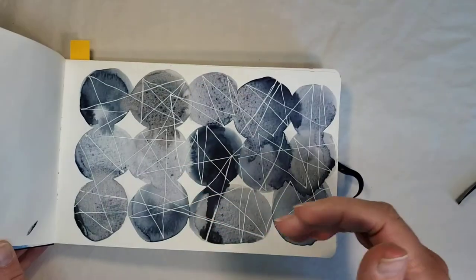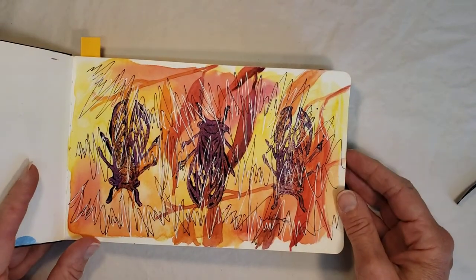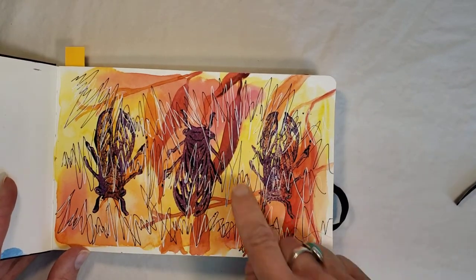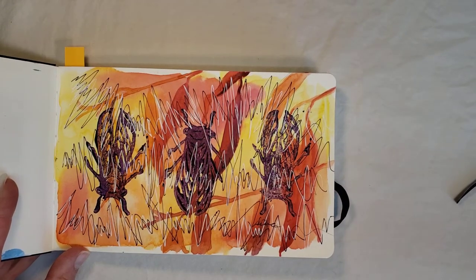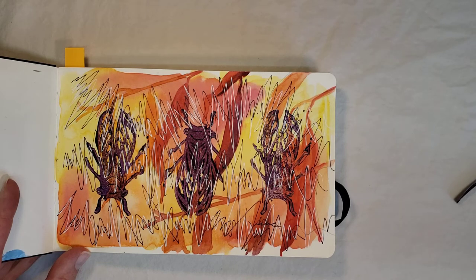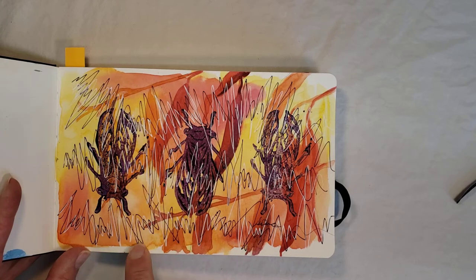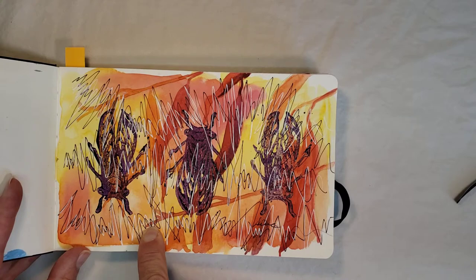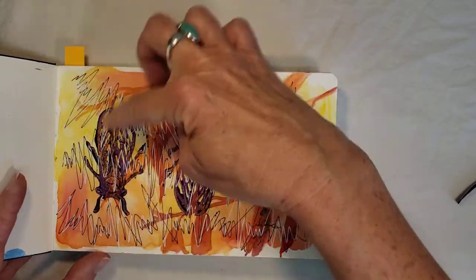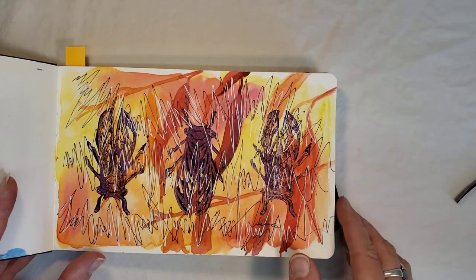Here is one from August 2019 — I called it a hot cicada study. I used watercolor, and in the background there's a willow tree. My neighbor across the street has a willow tree and I went over and took photos of it to use the leaves for reference. I wanted to use hot colors, and then I stamped with acrylic paint and used a Uni-ball pen and some white gel pen. I wanted to get that idea of how they were communicating — the sound waves go right over them.